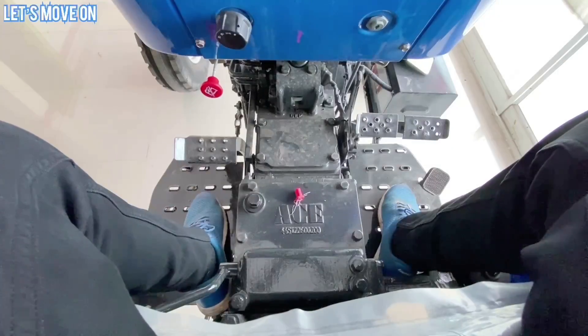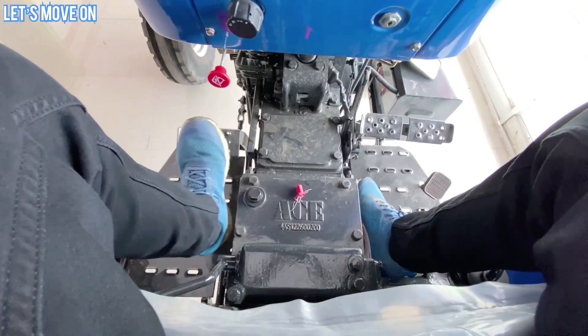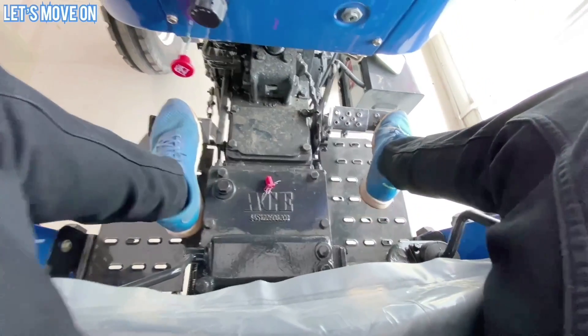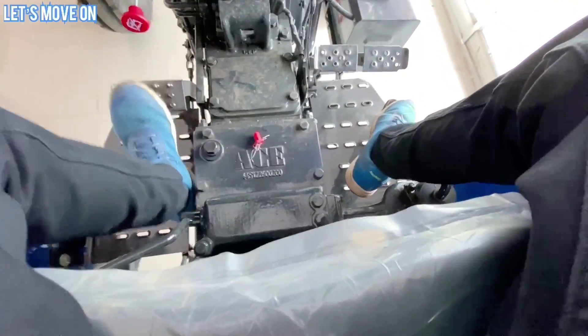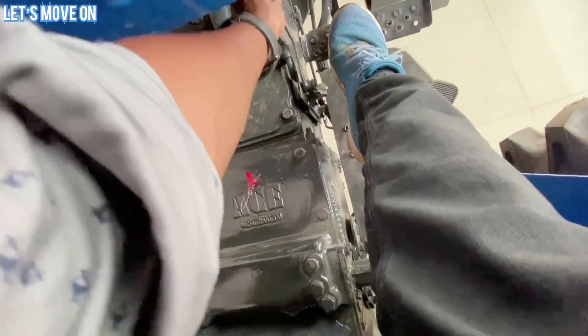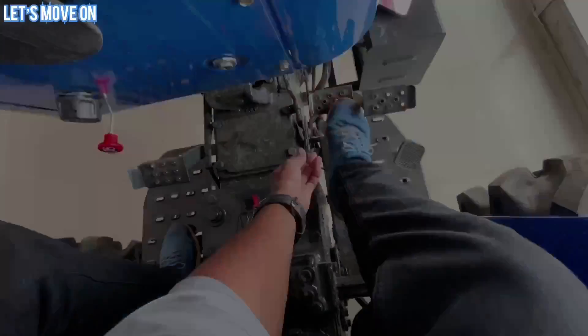Platform कुछ इस तरह से Design किया हुआ है। इसमें Push Type Clutch Pedal और Brake Pedal दोनों देखने को मिलते हैं, और Accelerator Pedal भी है। Brake को Lock करने के लिए भी व्यवस्था दी हुई है।